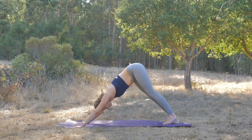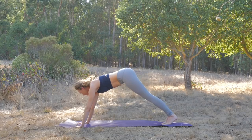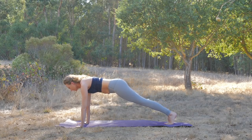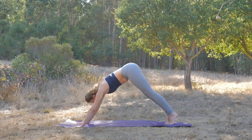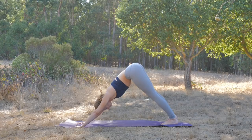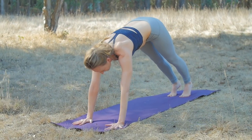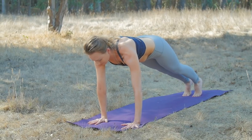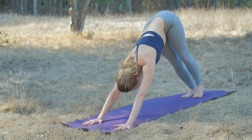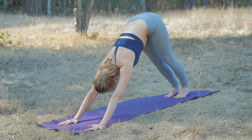Two more. Inhale, rock forward to plank. Shoulders over hips, thighs engaged, inner thighs spin to the ceiling and lift. Exhale, down dog, pulling from that deep core. Last time, rocking forward. Exhale pulls you back. Breathing in. Breathing out.